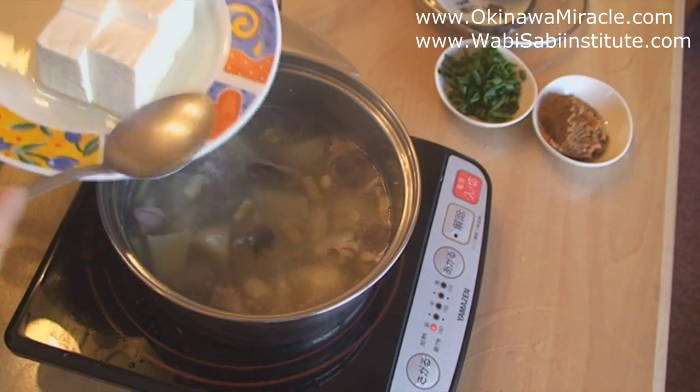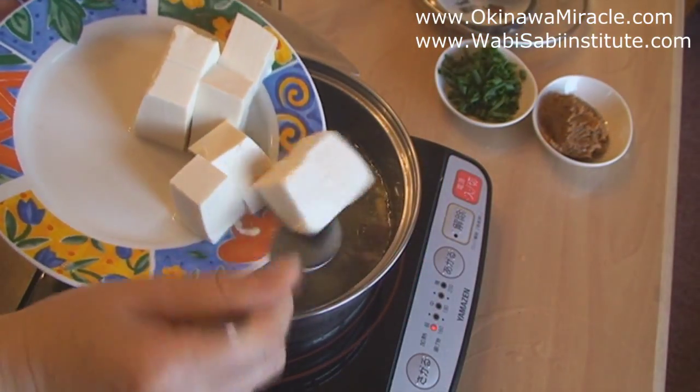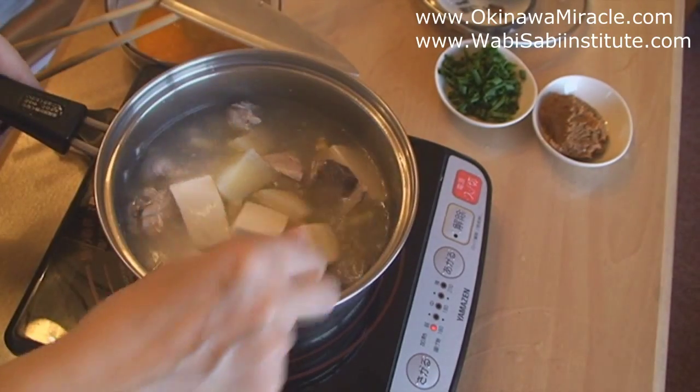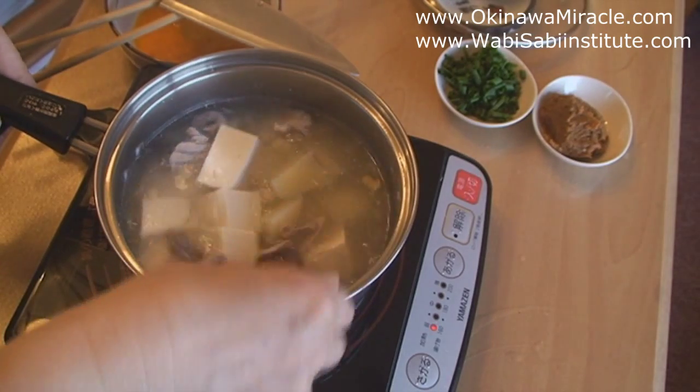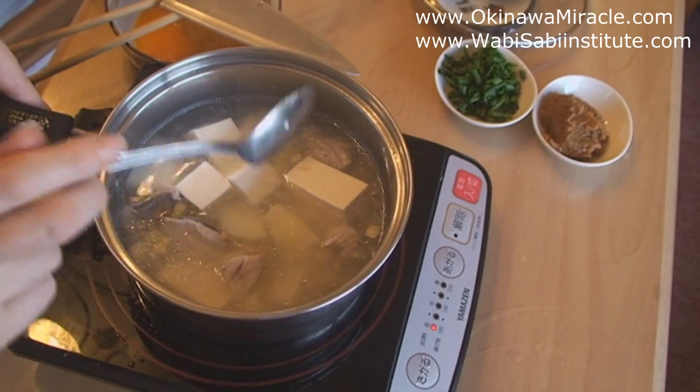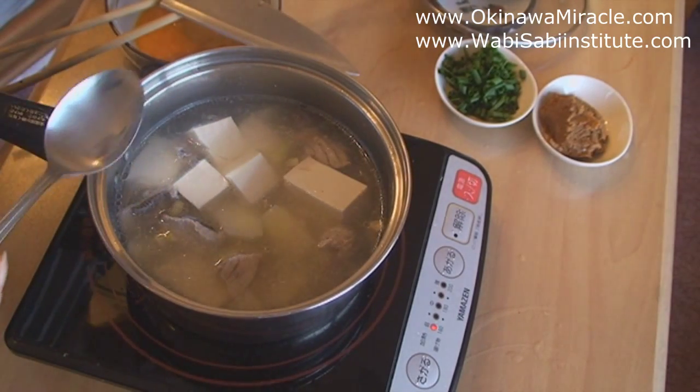After that, add the tofu — this is already chopped tofu. When you add the tofu, you have to be very careful when blending everything because the tofu can get damaged very easily.